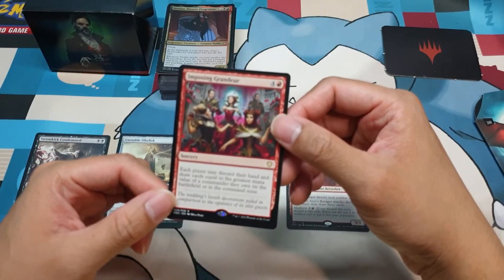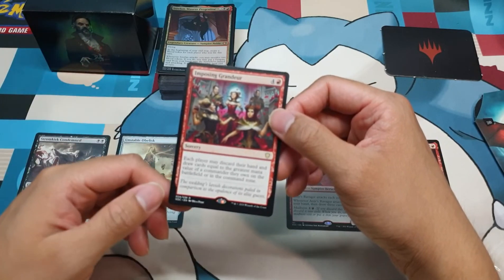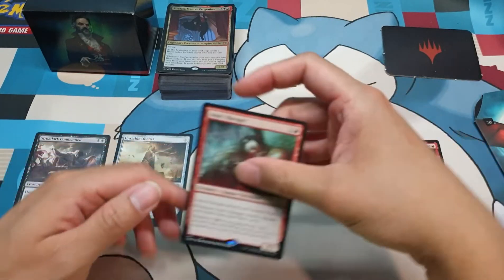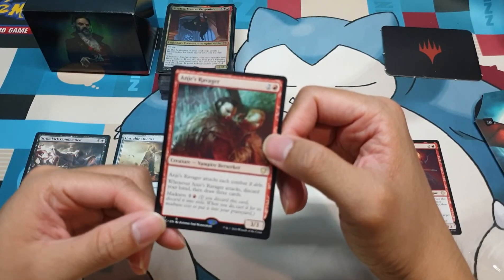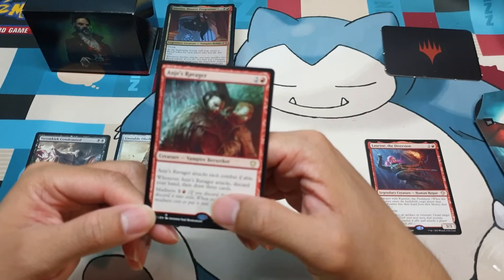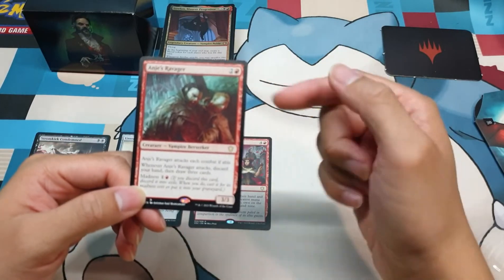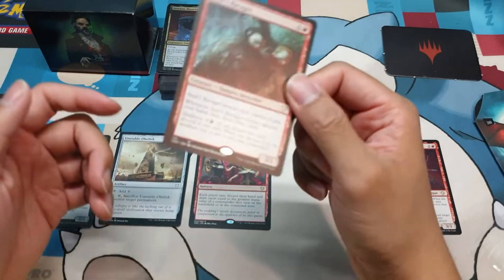Imposing Grandeur, as mentioned earlier — I wouldn't like to give an opponent an advantage, especially if they have a crappy hand. Also, it costs a lot to play at sorcery speed. Anya's Ravager is the fourth card I would most likely cut because it attacks each combat if able, and when it attacks you discard your hand and draw three cards. You're able to wheel, but you wouldn't really like to do that, and the fact that it attacks each combat if able means most of the time it will become a liability for you.